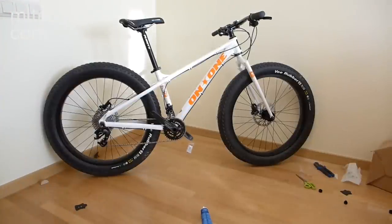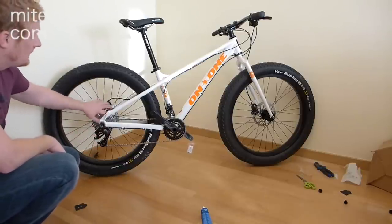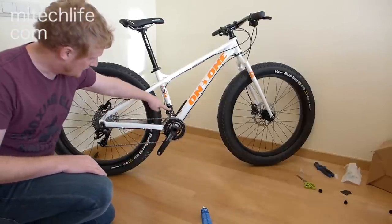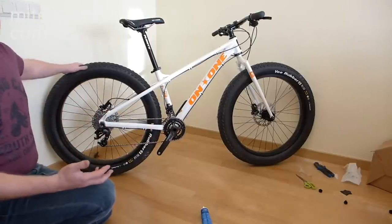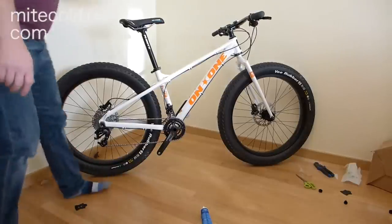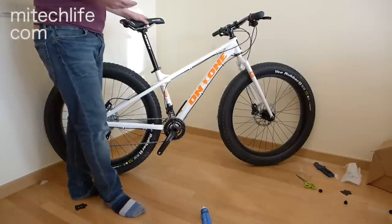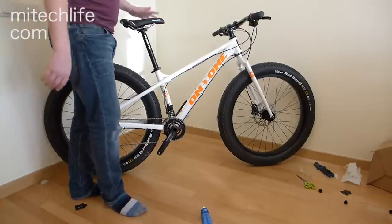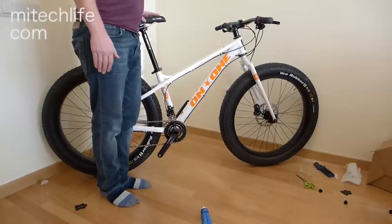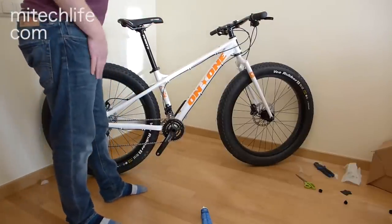So there it is — the On One Fatty all built up, not quite ready to ride just yet. We've got a SRAM X5 rear derailleur, 10-speed cassette on the rear, SRAM X5 crank, SRAM X5 front derailleur — so it's a 2x10 setup with two chain rings on the front and 10 on the back, 20 gears in total. That's going to be plenty to slug this up and downhill. There's quite a large seat post on there — this is a 16-inch frame. Normally I would go for a 17 or 18 but I like a smaller frame to throw around. In the past I've gone for a 16 with On One and it's worked quite well. With the standard seat post it's pretty high — I might be able to just get away with that, but if not I'm planning to get a dropper post for it anyway.